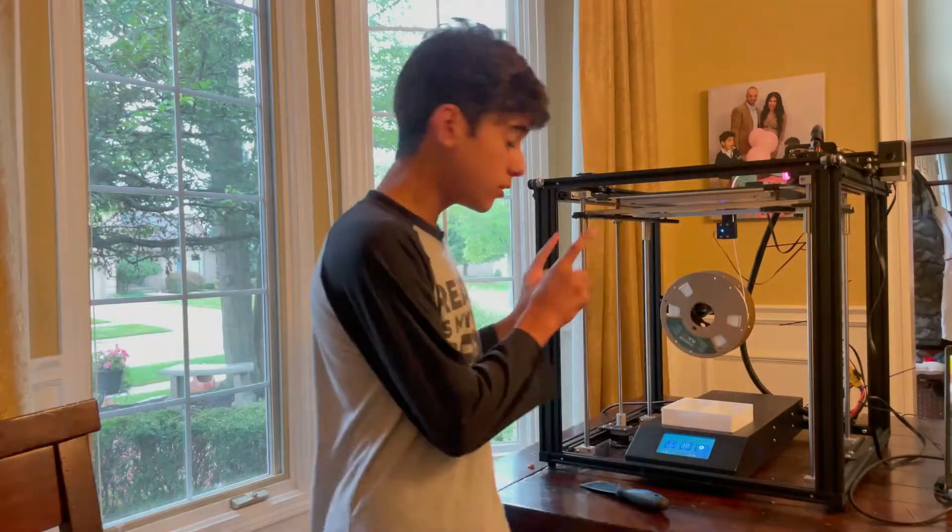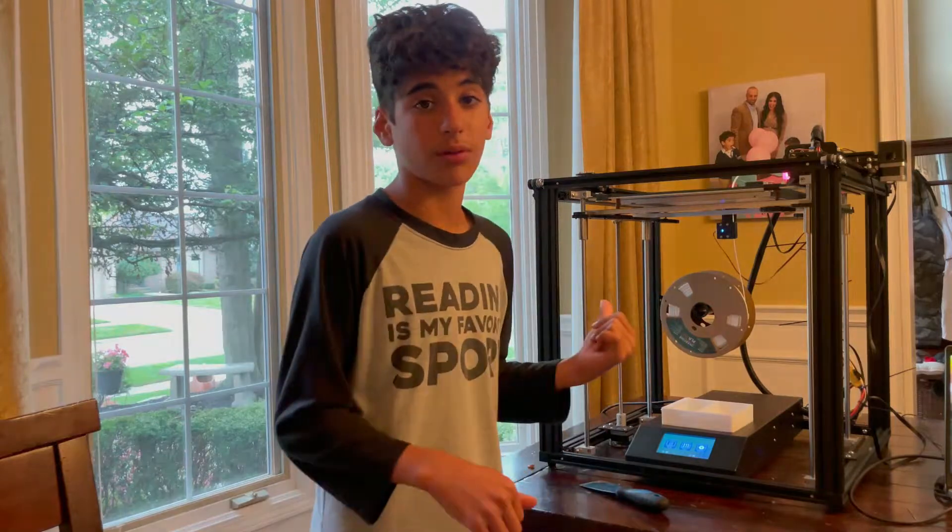Hi guys, welcome back to OS Stuff, and in this video I'm going to be showing you how to use and troubleshoot the Ender 5 Plus.